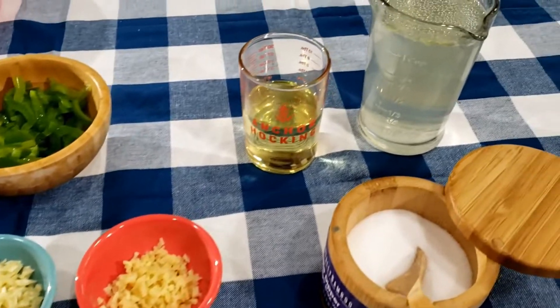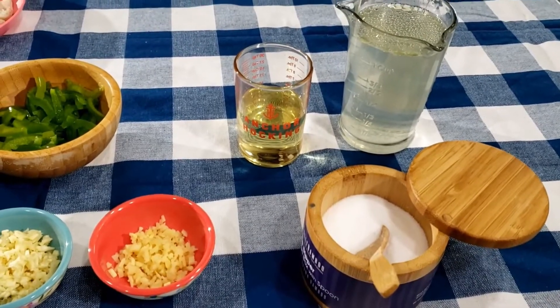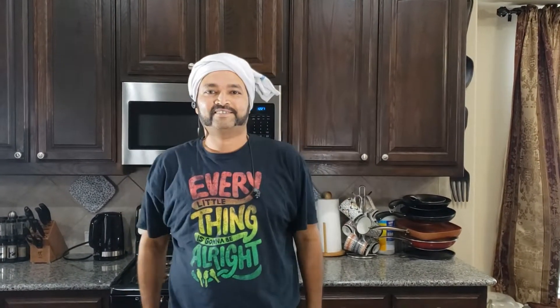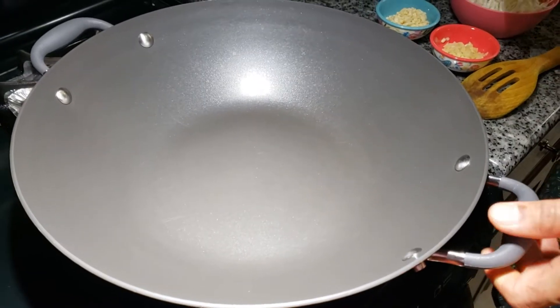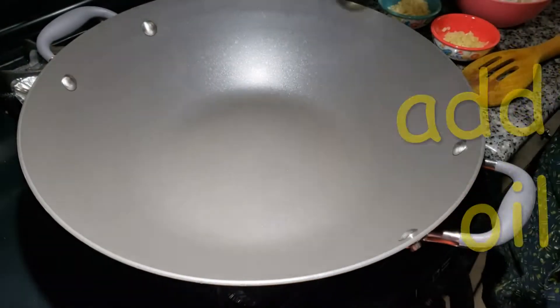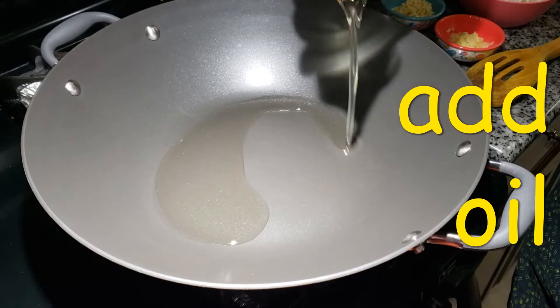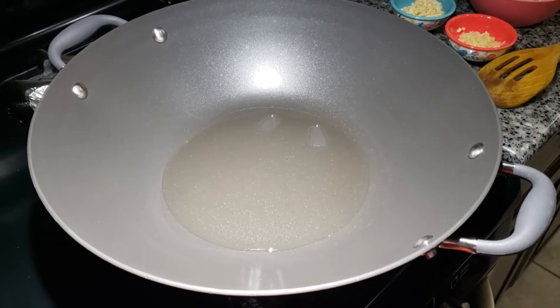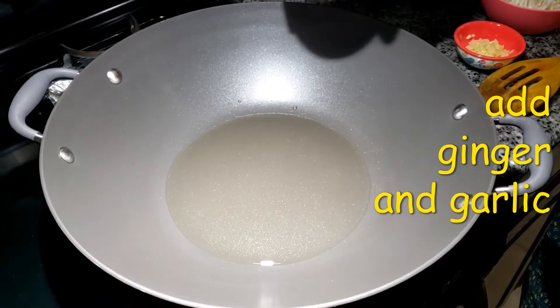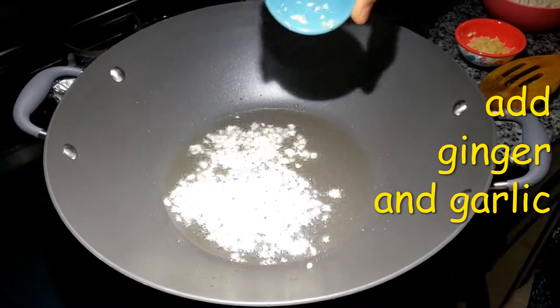Salt, oil, and chicken stock. Now let's get started. I have kept a wok for heating and when it's hot I'm going to add in the oil. Now my oil is hot, to this I'm going to add the ginger and garlic.